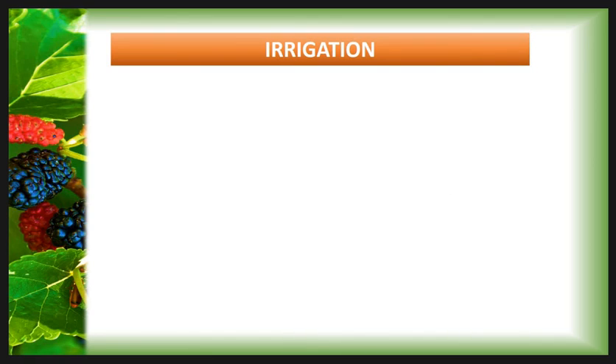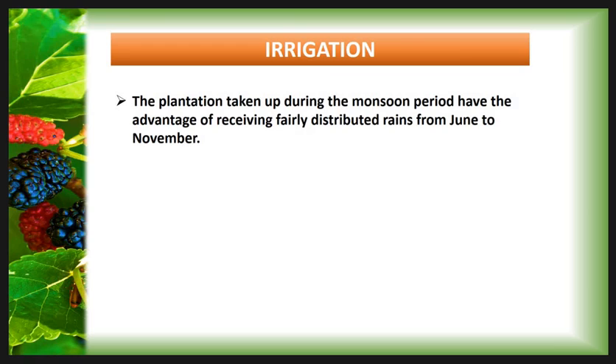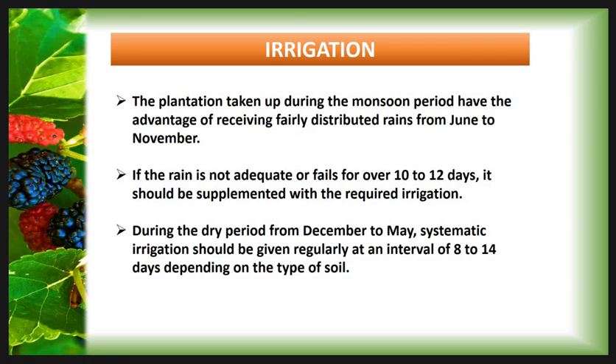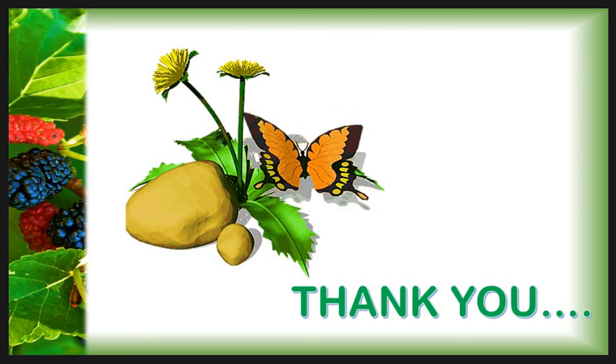Then irrigation practice. Plantations taken up during the monsoon period have the advantage of receiving fairly distributed rain from June to November. If rain is not adequate or fails for over 10 to 12 days, it should be supplemented with irrigation. During the dry period from December to May, systematic irrigation should be given regularly at intervals of 8 to 14 days depending upon the type of soil. Thank you.